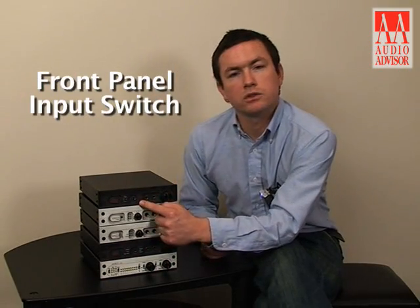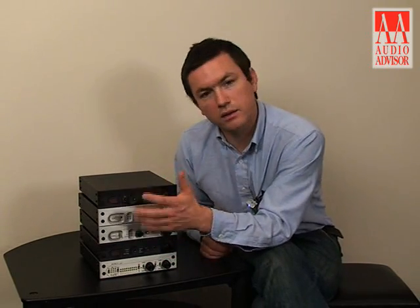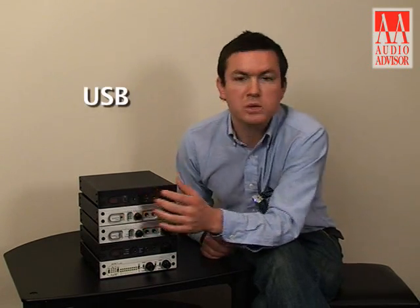The input switch switches between all the different inputs of the DAC-1 USB. We have, again, the XLR, the Toslink optical, the coaxial, and then the USB.